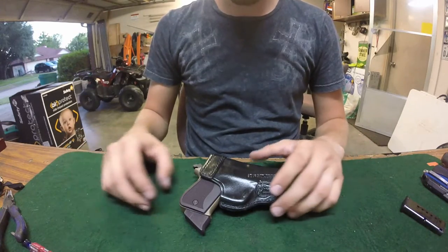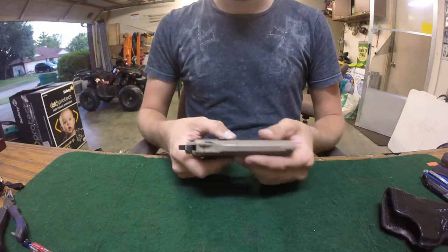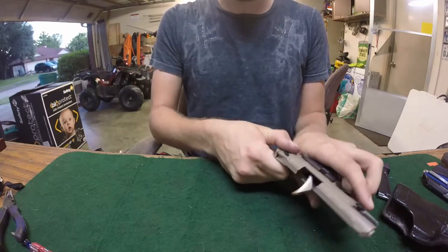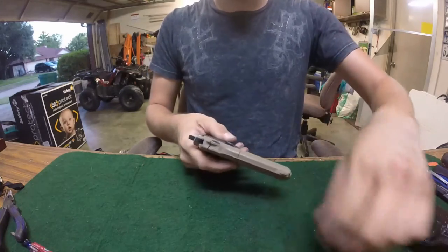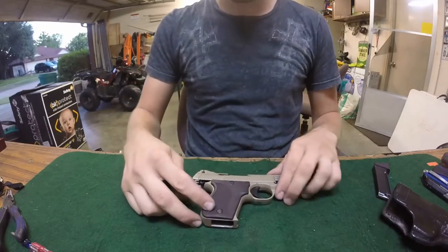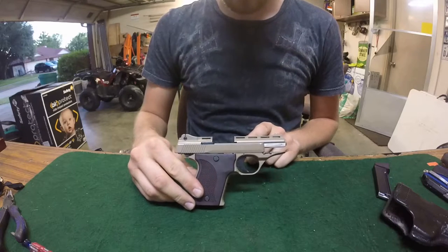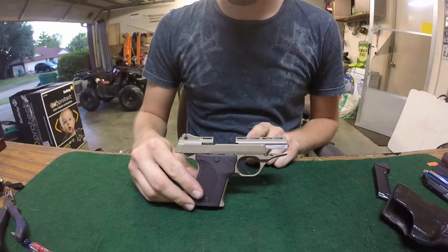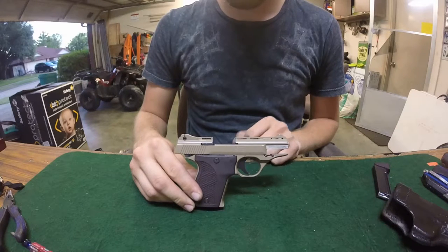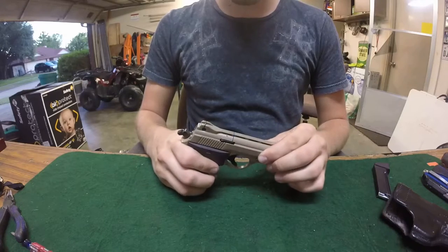We have a Phoenix HP 22 here. Safety check — we're all clear. I've had a couple requests to do a video on this gun. It's a super cheap gun out of the box, but it took quite a bit of work to make it reliable. This is obviously not the original color.